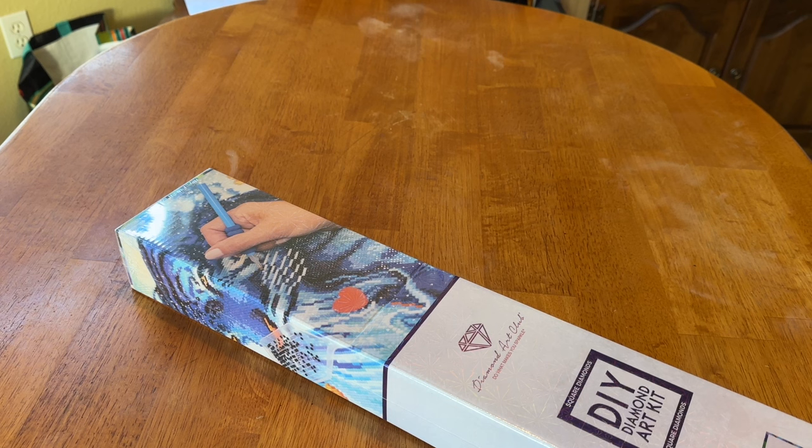I saw Nurse Rachel unbox this when Diamond Art Club released three beautiful kits in honor of Black History Month. And when I saw Nurse Rachel unbox this, I snatched it up with a quickness as soon as it was released.